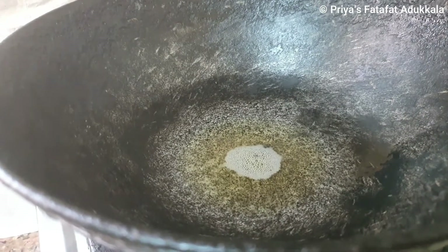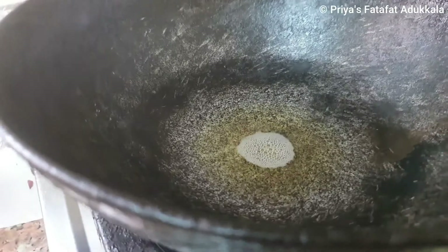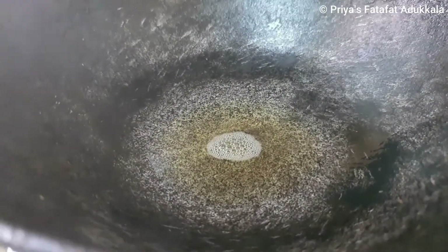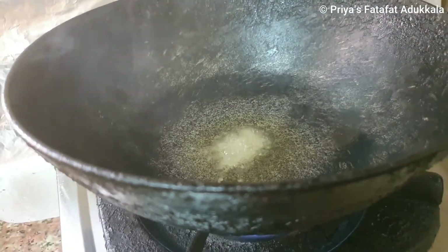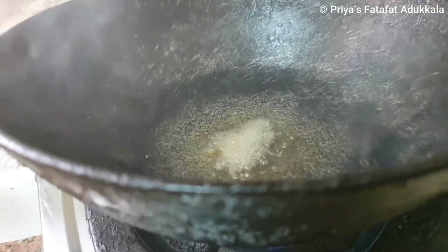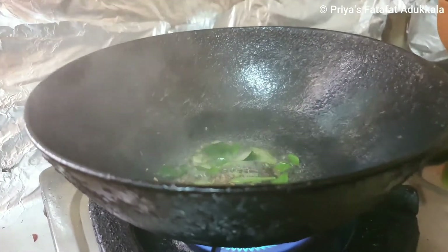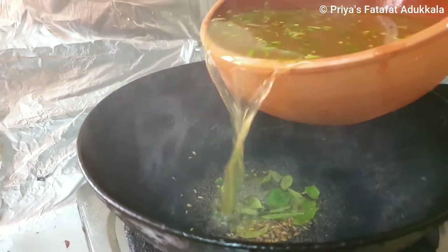In an iron kadai I have added one tablespoon of ginger oil. I always prefer ginger oil for rasam, but you can use ghee also — it's up to you. I am going to add mustard seeds, let them splatter, then fenugreek seeds, cumin seeds, curry leaves. And gently pour our rasam.